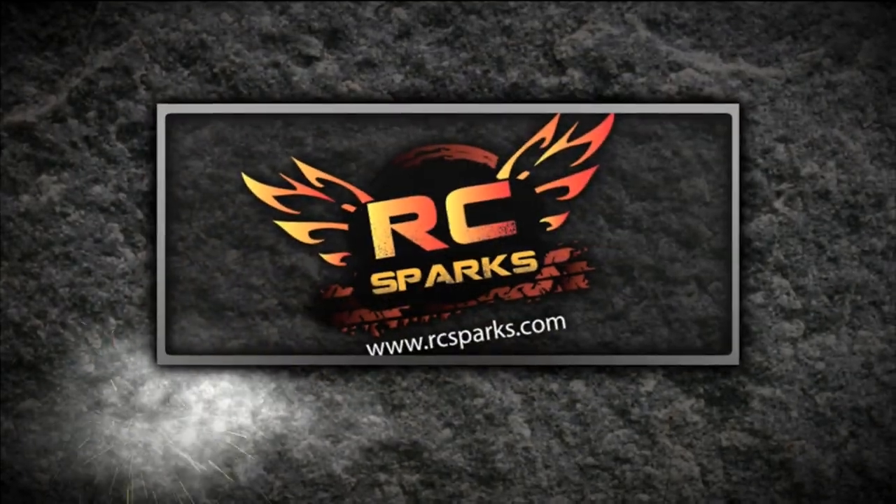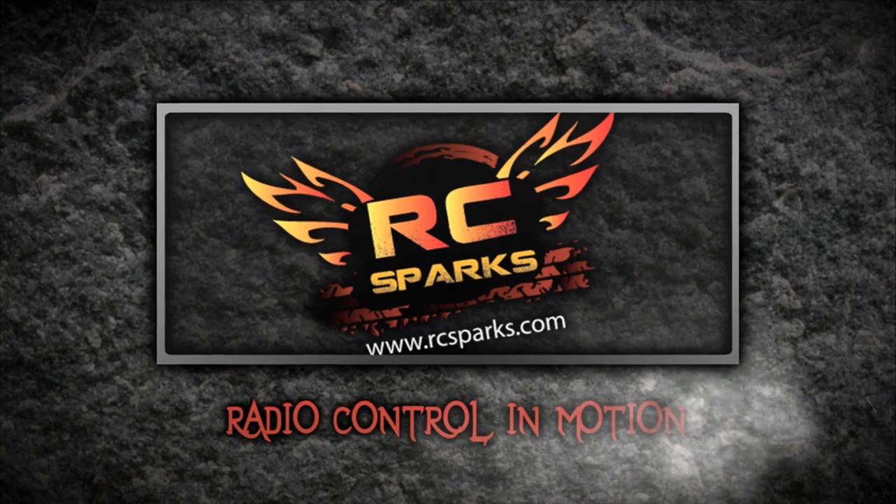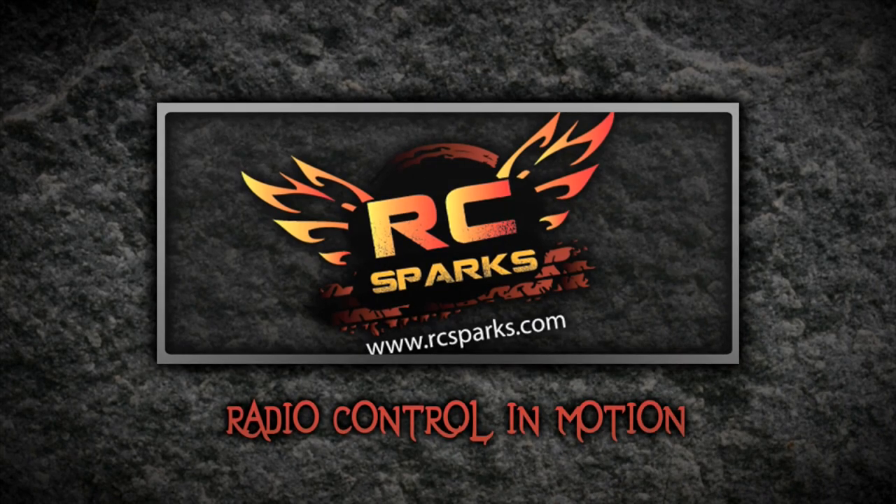Go check out Pit Dog Hydro. Go check out Pit Dog's Facebook right now.